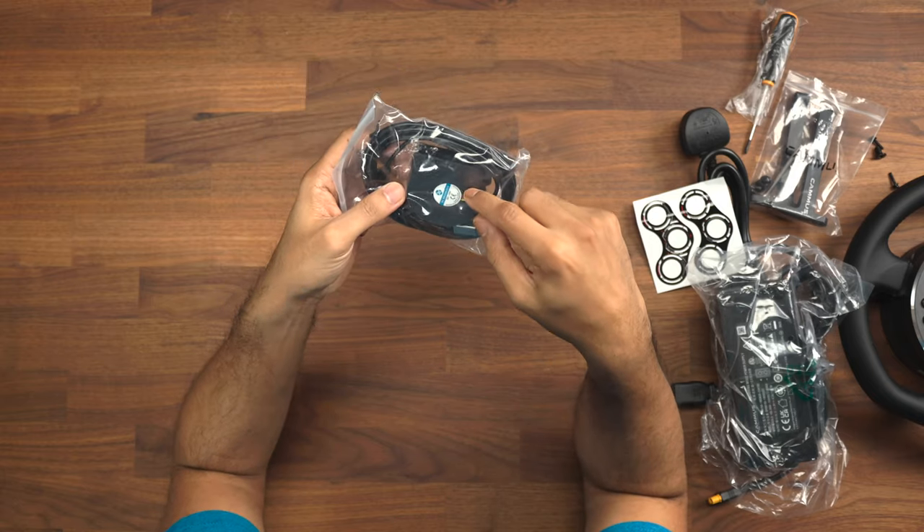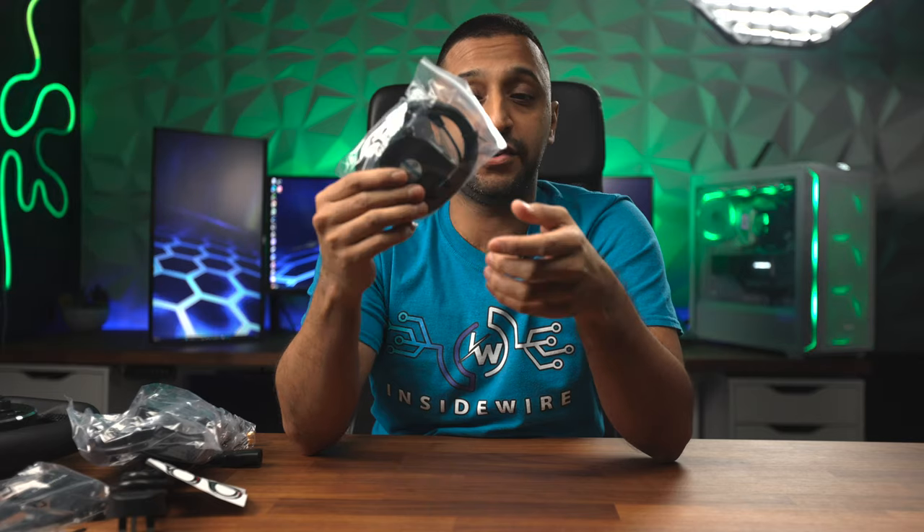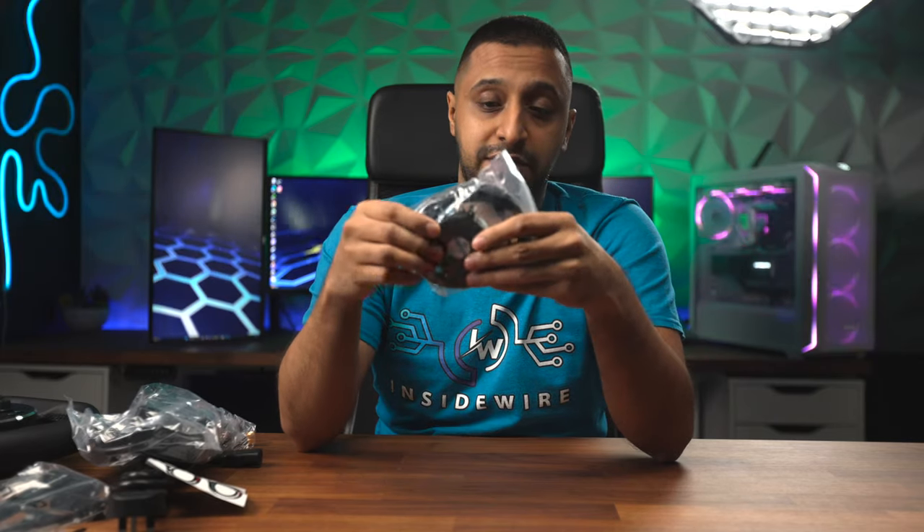One thing to do before you set the desk mount up — there is a fan inside here that you need to install on the desk mount as well. Go ahead and install that, get it ready, and get it all plugged in ready to be set up.